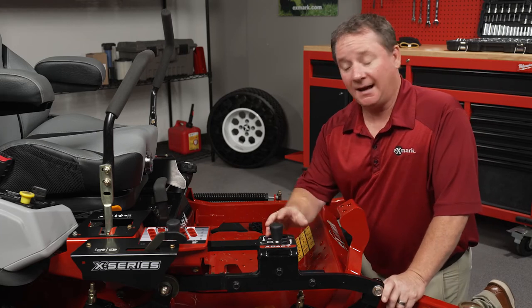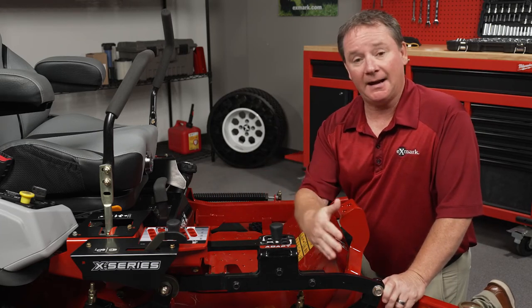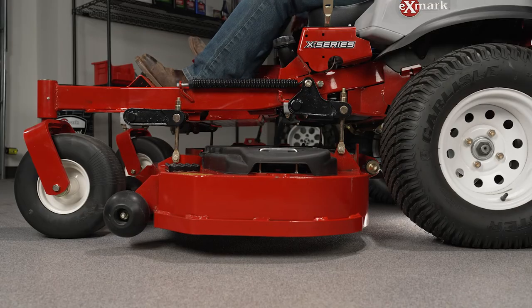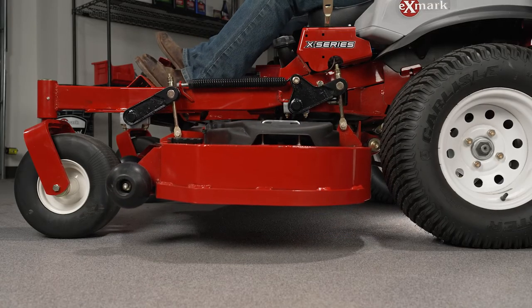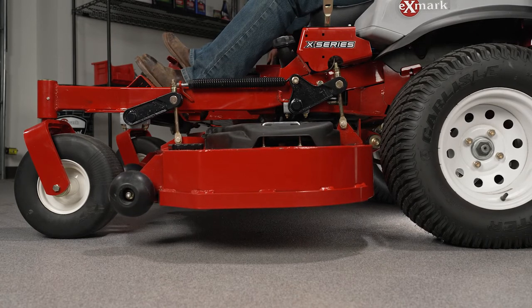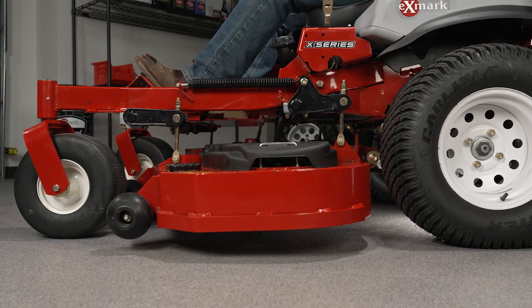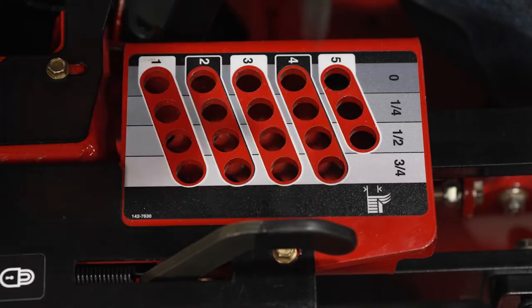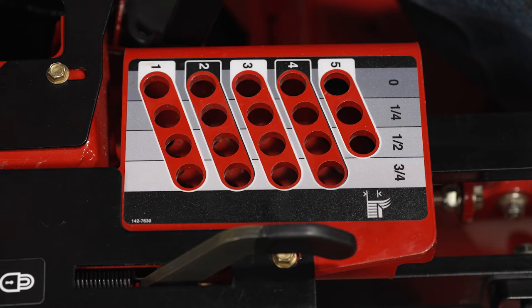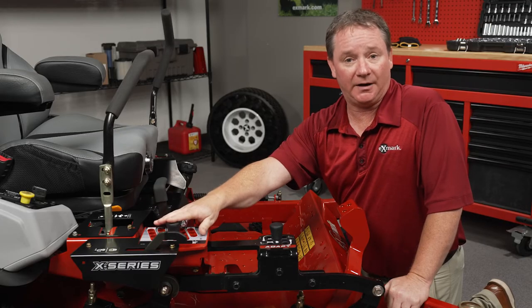With the ADAPT feature, we had to alter the height of cut setting so that the height of cut is actually set off of the front cross shaft instead of the rear cross shaft. That way, as we move through our ADAPT feature settings, we keep that same height of cut setting no matter where we are. That also allowed us to adjust the height of cut setting so it's easier for the operator to see and make those height of cut adjustments.